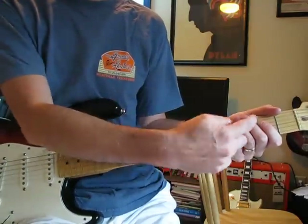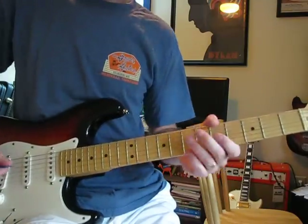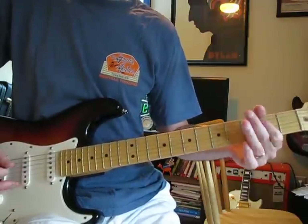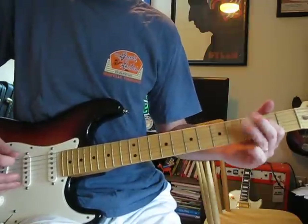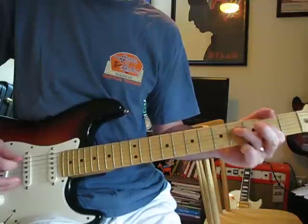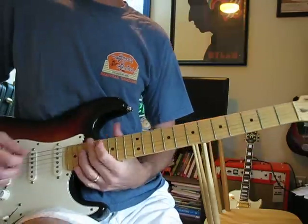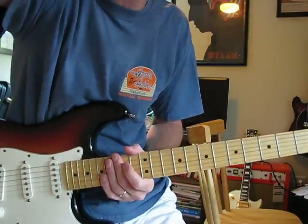It's all done in one hand position. I've seen other people playing it and they're moving up for the riff — you don't have to do any of that. It's even hard to do it slow. But if you have any trouble, let me know. Give it a little time, it'll come to you.